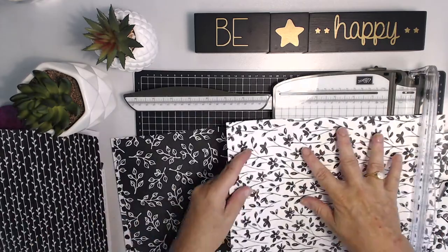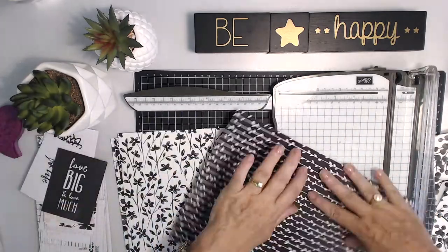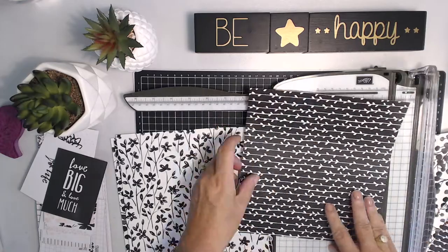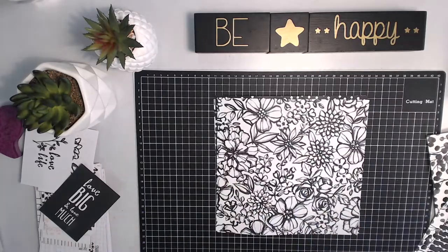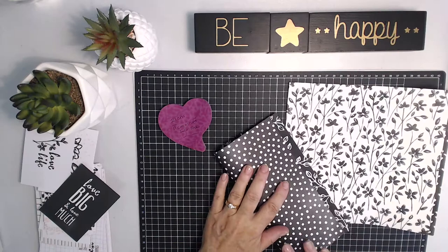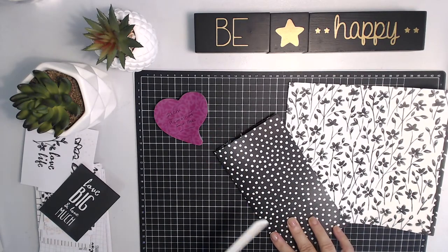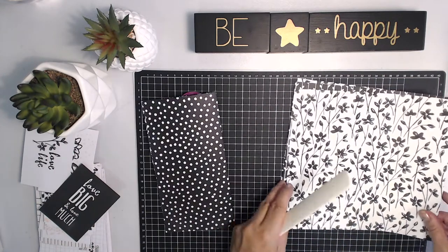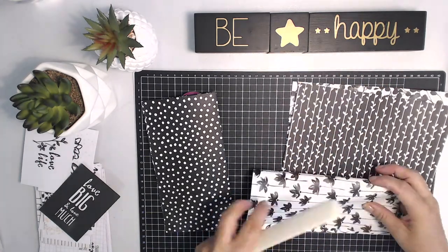I've done this measurement because it happens to fit into my cover for my traveler's notebook. You may have a different size cover, or you may just want to use this as a standalone book, which is fine too. You don't really need to have a cover for these at all if you don't want to. Just double check that you've got them all laid out the right way and then fold them where you're going to have the spine. Make sure you don't turn them sideways or upside down.